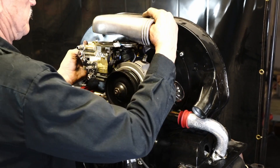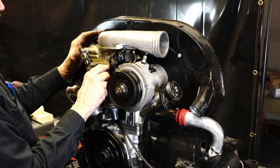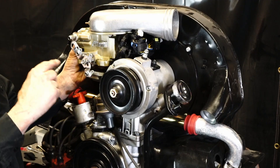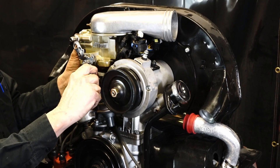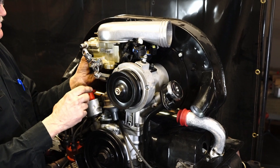Also, we have to take into account the air filter snorkel on the top of the throttle body. Once we have a general idea, we also have to make a check on if the throttle linkage will move freely.